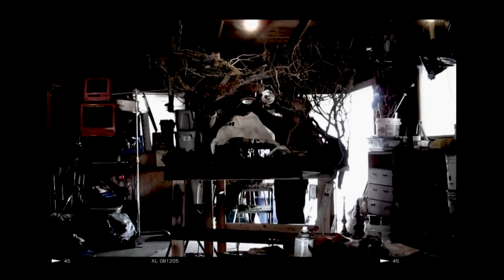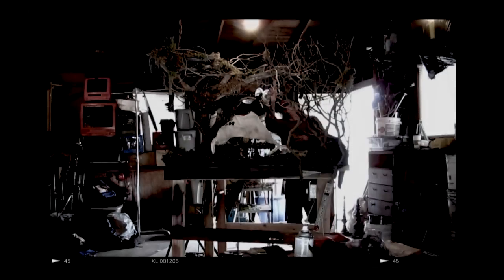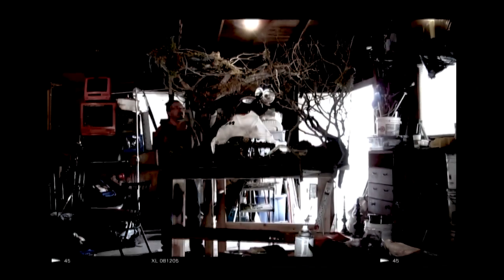Hey there, this is Thomas J. Yagodinsky, and in this video we're going to take a quick look at the behind-the-scenes for the making of the stop-motion animated music video 'Bedazzled Fingernails' by the band Mastodon.